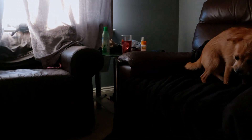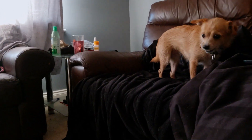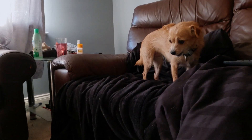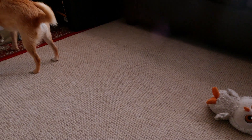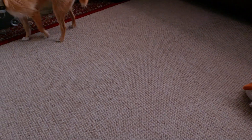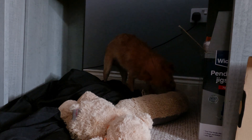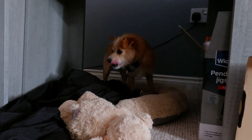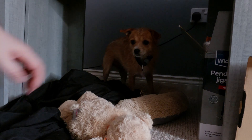Dora likes it but she's had too much and she's full, so now she's looking to bury it. Of course I've got nowhere in the room to bury it. Don't bury it in there.